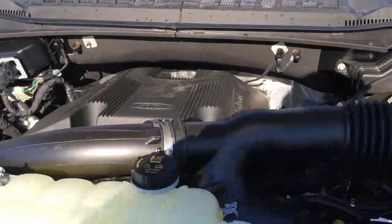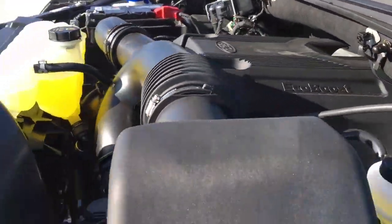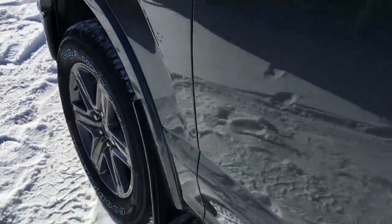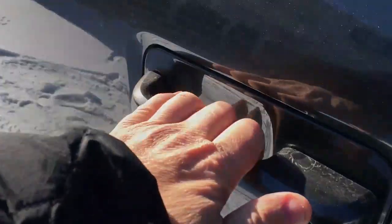There's a 3.5 liter V6 EcoBoost engine, a 10-speed select shift automatic transmission, 20-inch alloy wheels, and shift-on-the-fly four-wheel drive.